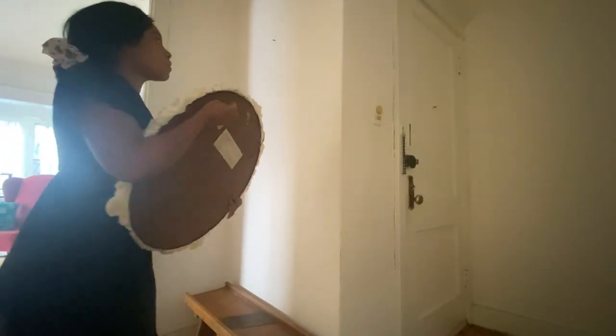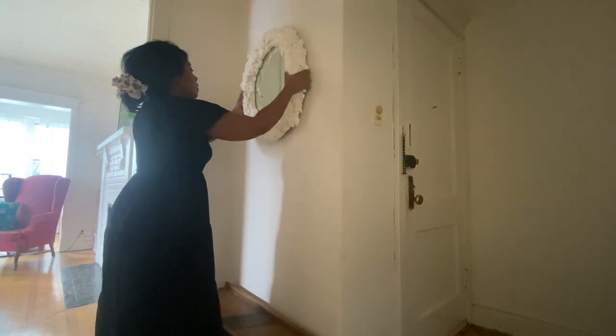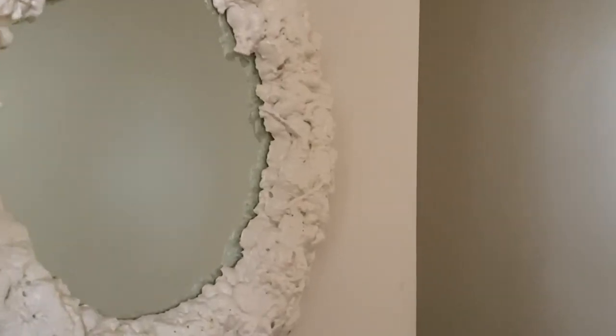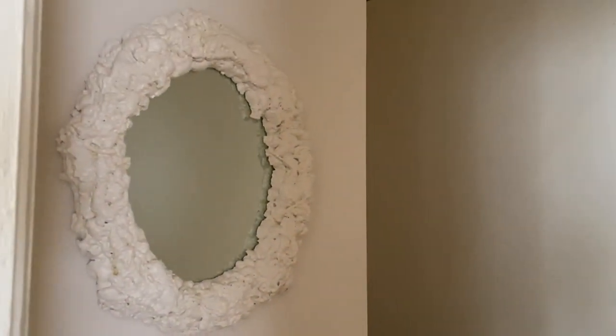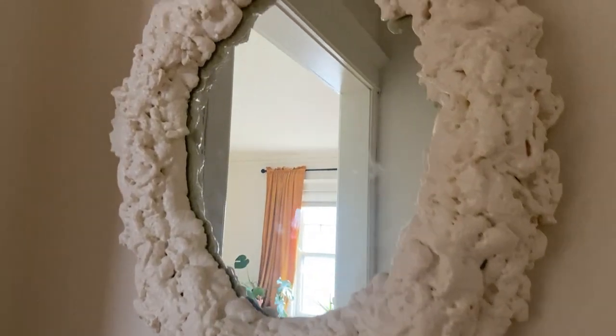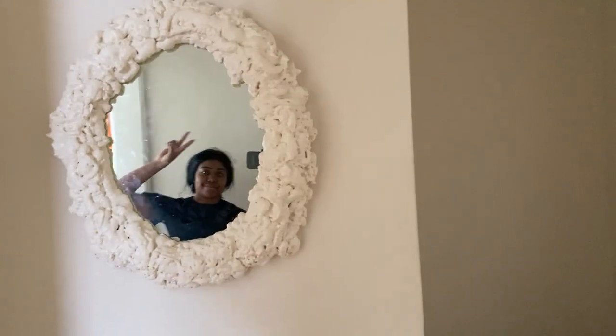I decided to just hang it up in my entryway for now. I love this project so much and I honestly think anyone can do this. I hope you guys are inspired by this and hopefully do this yourself because it's so fun. Thanks for watching, and as always, like and subscribe — it really means a lot and thanks for supporting the channel. Bye!